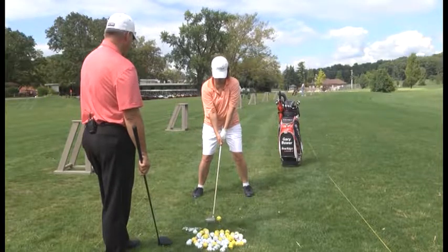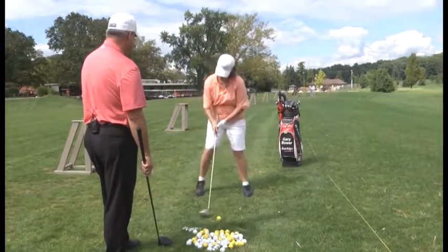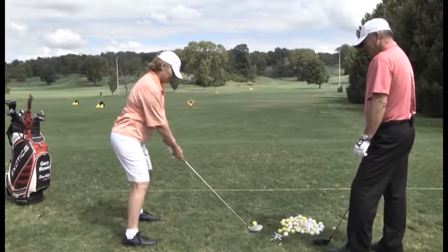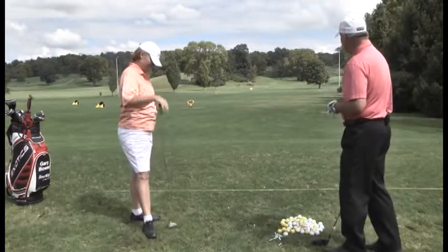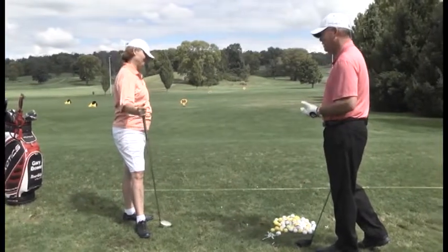Set up is there, shoulders level. Nick that tee. A little bit behind it — right shoulder dropped on the downswing. You've had some trouble with that driver, but you're not alone. A lot of people do. It's just the longest club in your bag.